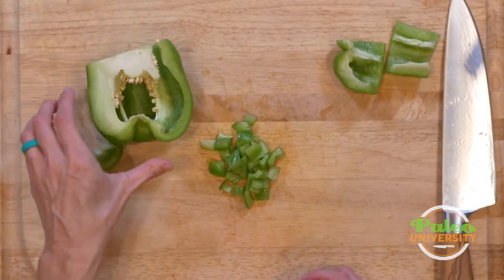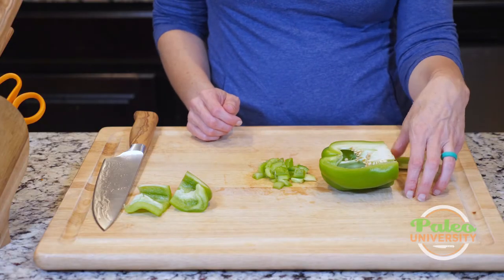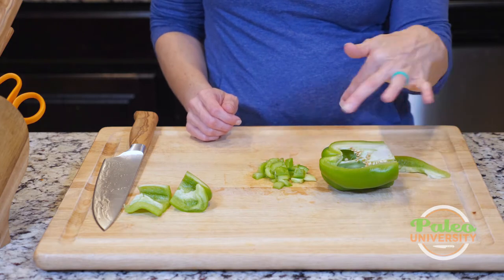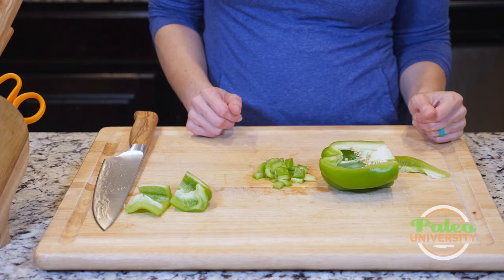You could also, sometimes if you wanted to, you could actually leave the top on and just cut it in half, and then take the membranes and stuff out, and then stuff it that way. You could do that too. Otherwise, that's pretty much it for bell pepper — pretty simple.